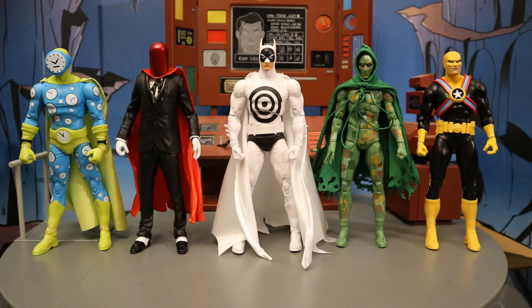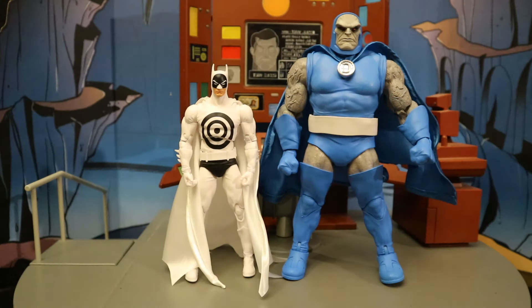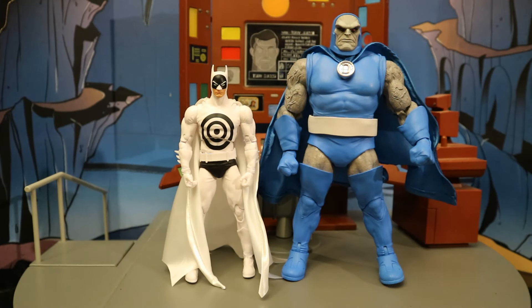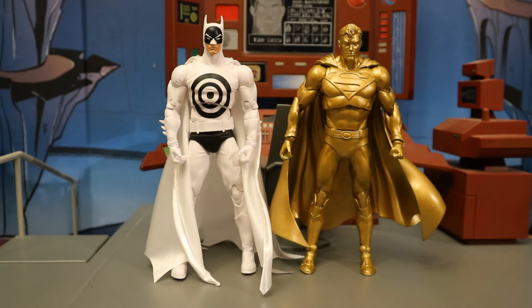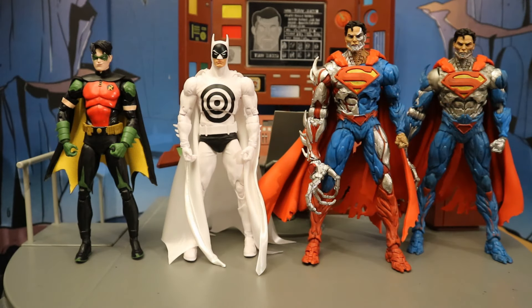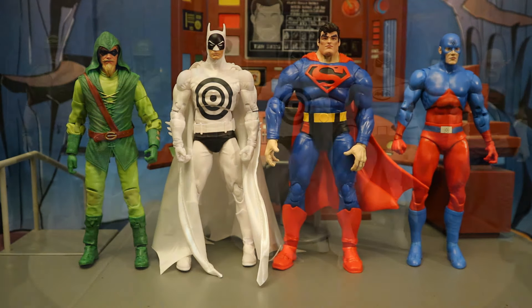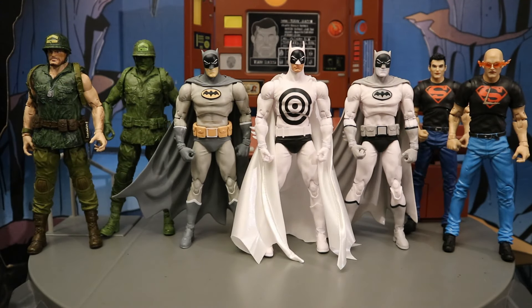If anyone has a lead on where I can get one for a reasonable price, please drop me a line in the comments below — it is much appreciated. Then with the Walmart exclusive Max Mercury, and next to the DC Classics Darkseid mega figure. Here's Batman next to the San Diego Comic-Con exclusive Superman Centennial Park tribute statue. And here he is next to the previous platinum wave — Sportsmaster, Manhunter, and the New 52 Reverse Flash. Then next to the DC Rebirth Tim Drake Robin, and both the platinum and regular versions of Cyborg Superman. And now with the second digital wave — Green Arrow, Superman, and the Atom.